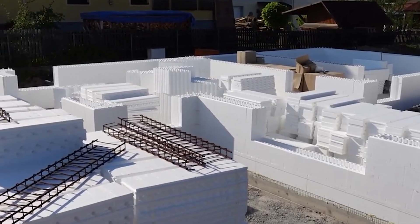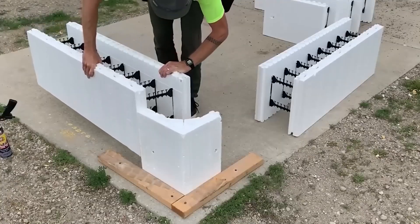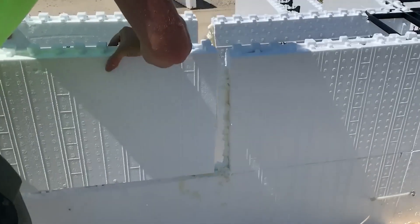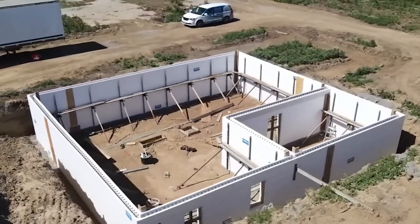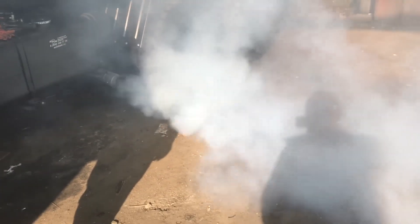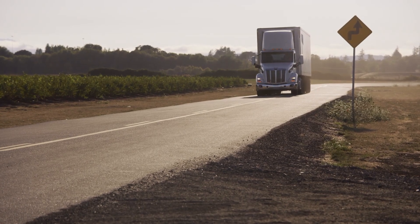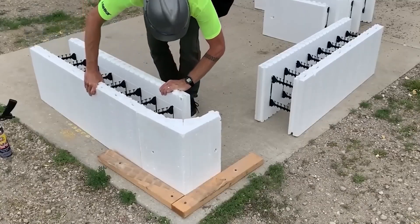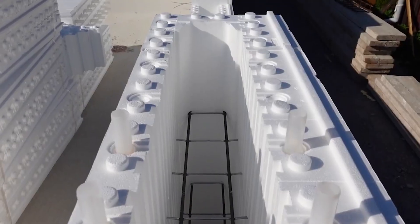Forms for concrete pouring. You might think the video shows some strange foam house, but in reality these are special foam forms for pouring concrete walls, allowing you to create a perfectly smooth surface in the shortest possible time. Special foam modules are bonded together with ordinary mounting foam, reinforcement is placed inside, and then poured with a concrete mixture. This development significantly reduces carbon emissions, as the foam blocks can be delivered on just one truck and weigh almost nothing. The material has excellent waterproofing, so there's no need to worry about the cement mixture leaking out.